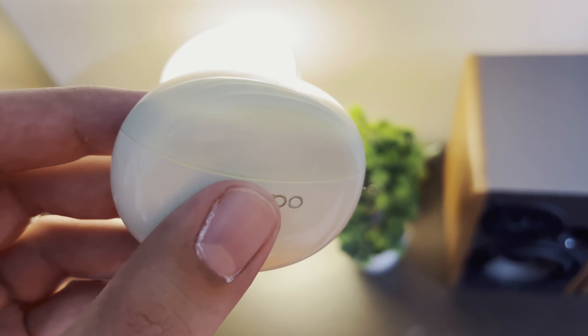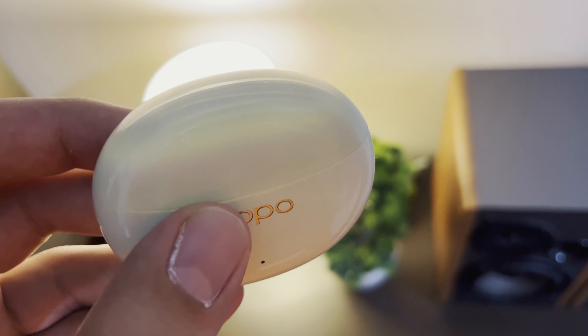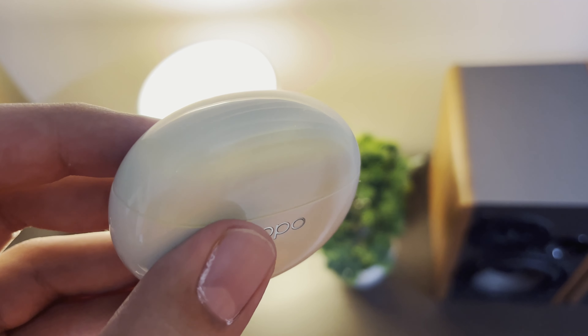I did not like the Golden Sound feature. Maybe people who don't have sibilance sensitivity will like it, but it just made things a lot worse. I had to reset the buds entirely to get rid of the issue because even after turning off Golden Sound the sibilance persisted. To reset them, you touch and hold both buds while they're in your ears, disconnected from your phone, for about 15 seconds until you hear a beep.